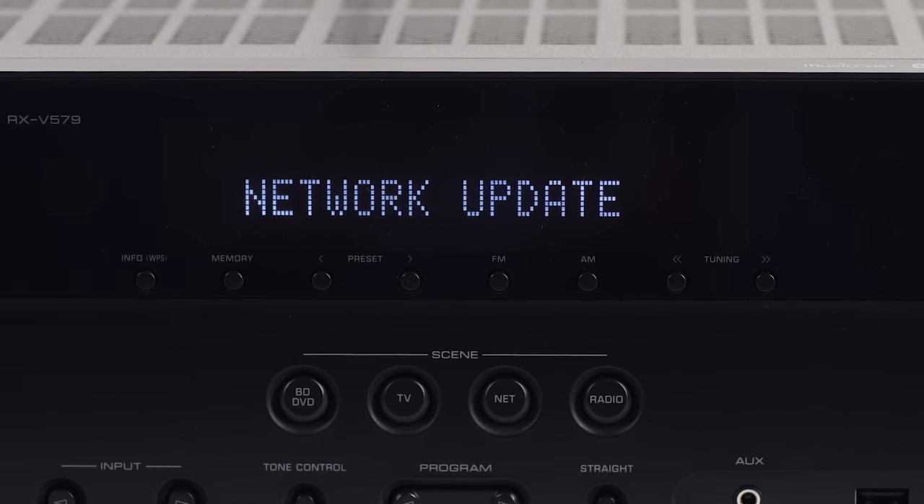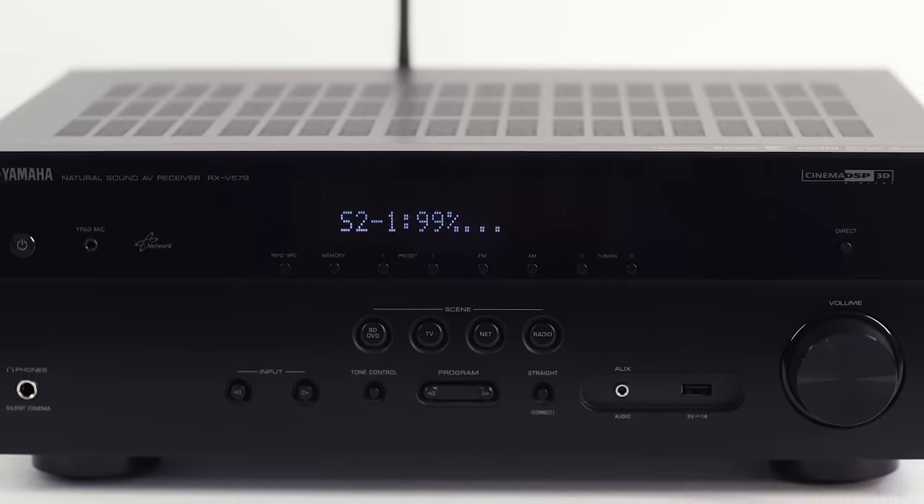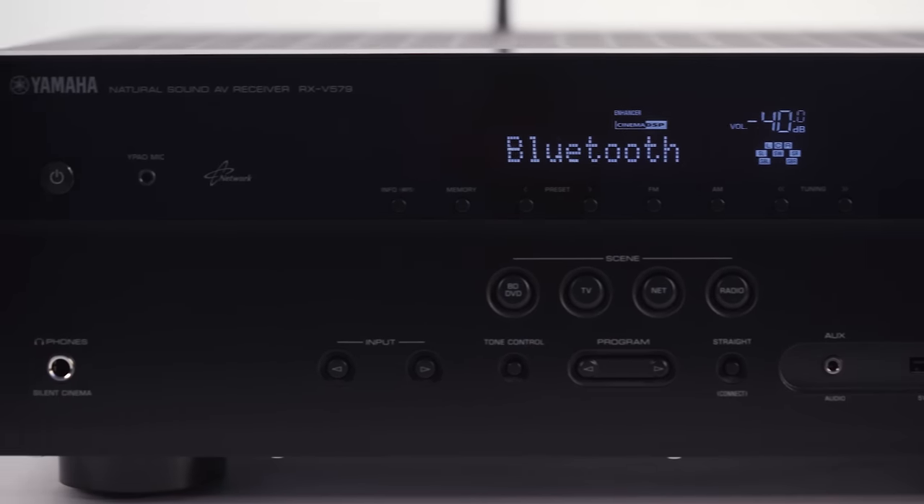Update time varies depending on network speed. When the update is complete, the words 'power off' will appear on the display. Power the unit off and you're ready to enjoy the latest features your receiver can provide.